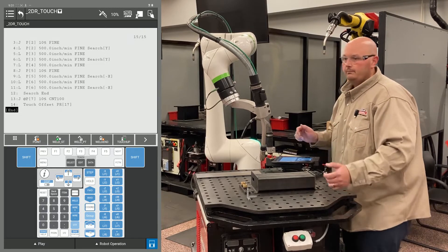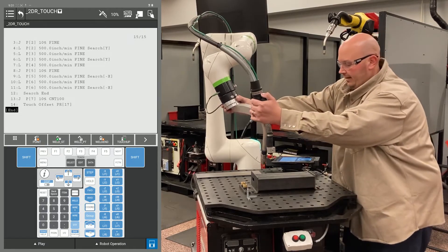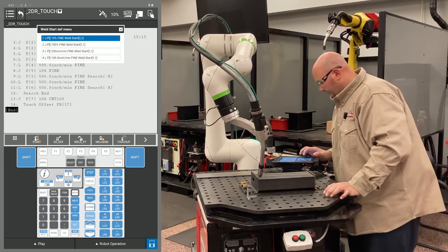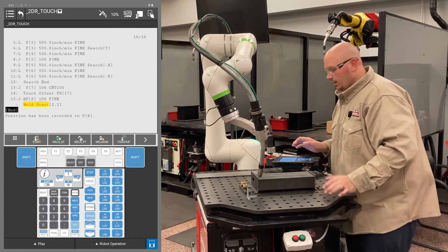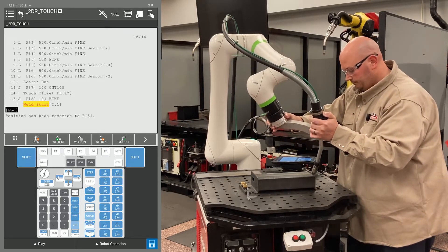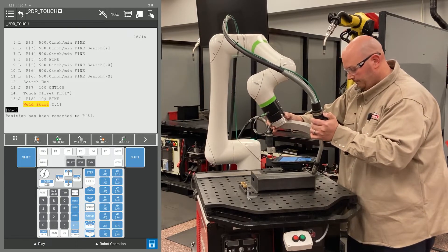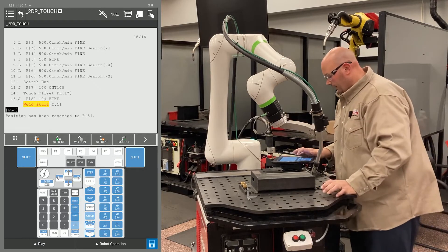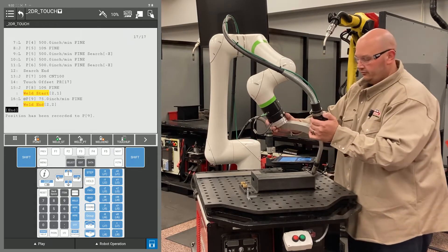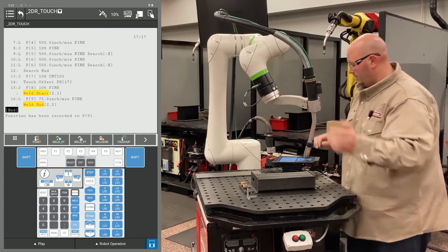Now I'm going to teach my program like normal. I'm going to bring the robot down to my approach or my weld start and record my weld start. Then I'm going to bring the robot to my weld end and record my weld end. Then I'm going to bring the robot to an escape point and record that.